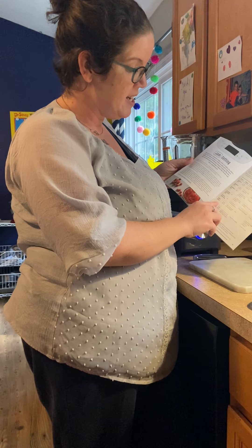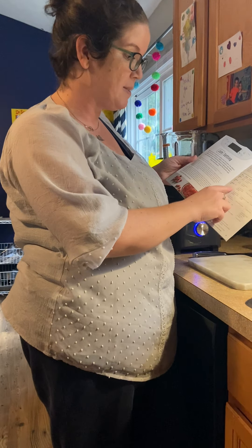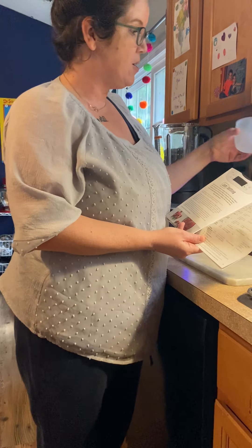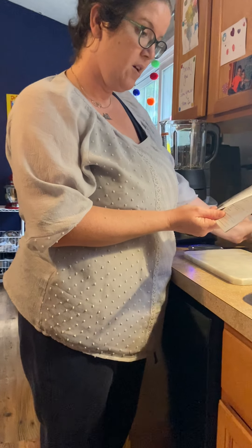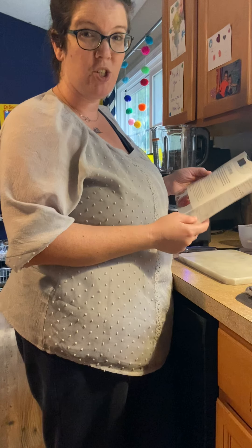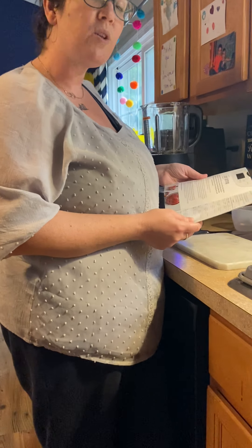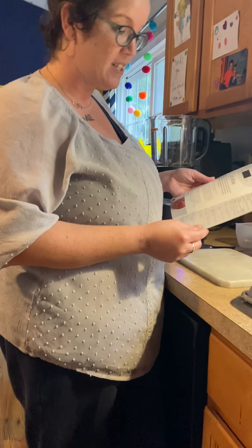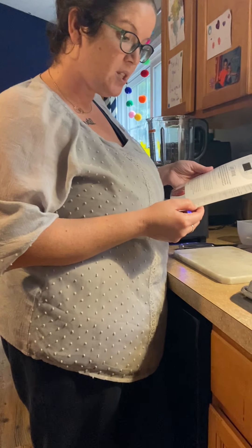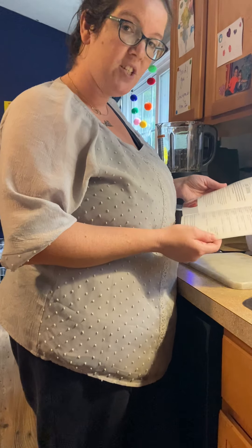Applesauce is right here in the book under all the blueberry, raspberry, and strawberry jams. What we need for this recipe is a quarter cup of water, which I've measured out here. We need three pounds of cored and chopped apples — I'm using Jonathan apples, which are really sweet. They're good for baking and for snacking. We also need two tablespoons of maple syrup and cinnamon to taste.